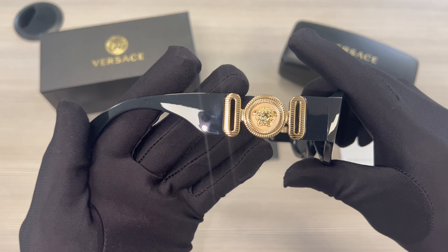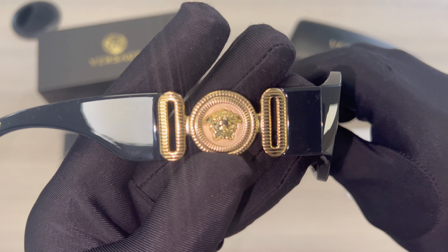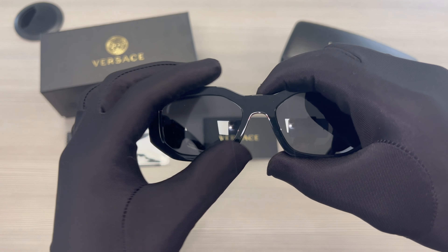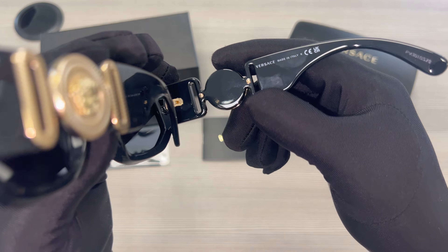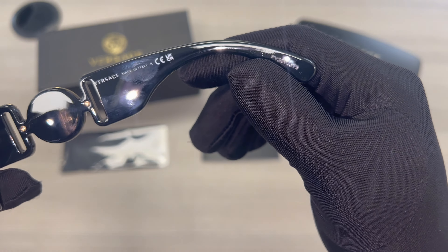This is the other temple, also with the Versace Medusa. On the right temple is the Versace logo, that it is made in Italy, and the serial number.